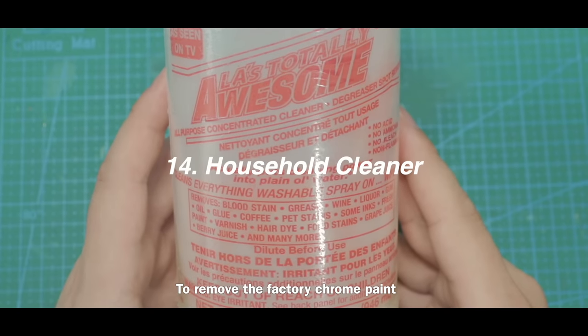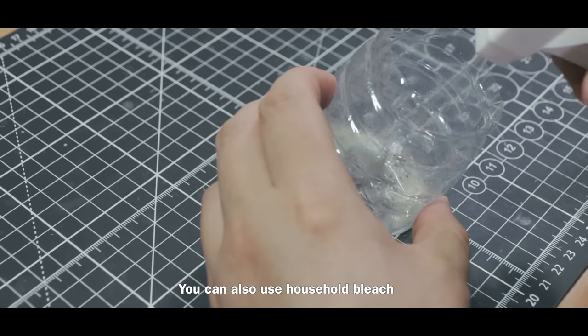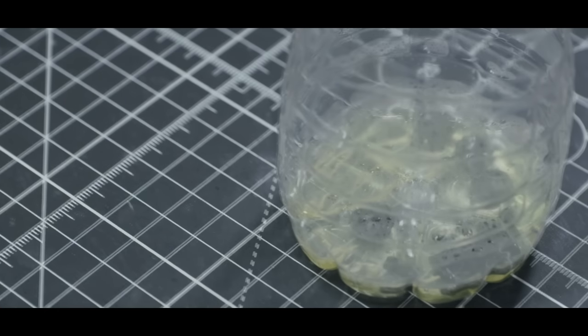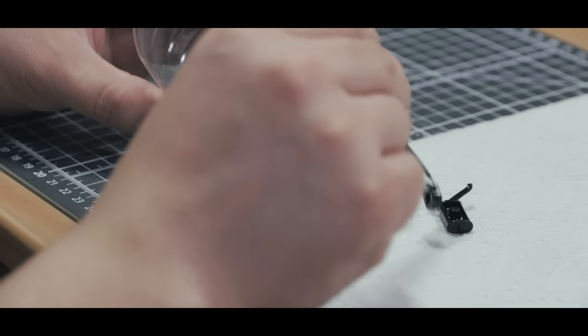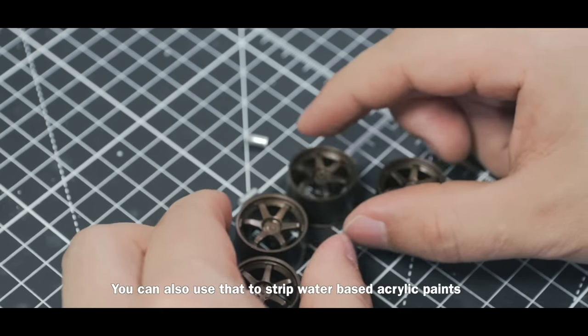To remove factory chrome paint, I use a household concentrated cleaner. You can also use household bleach. You can also use either of these to strip water-based acrylic paint.